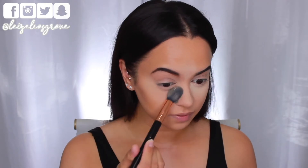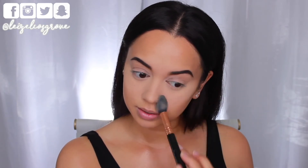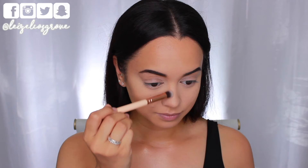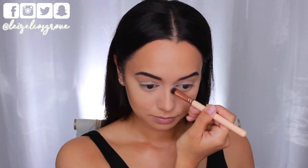I'm dusting away the setting powder because I need to cream contour my nose as well. Using the Away 142 Concealer Buffer Brush, I'm applying the contour product directly to the areas I want to define on my nose.